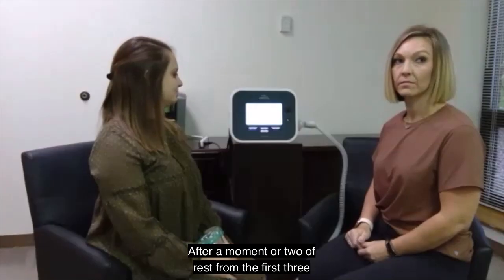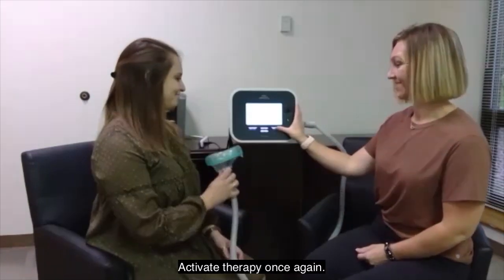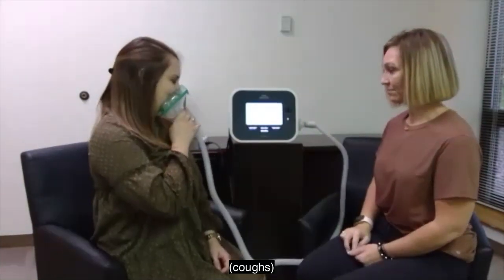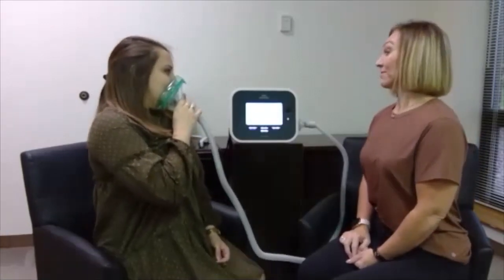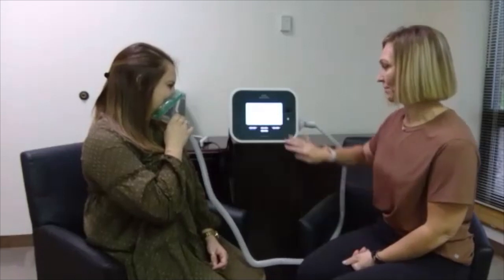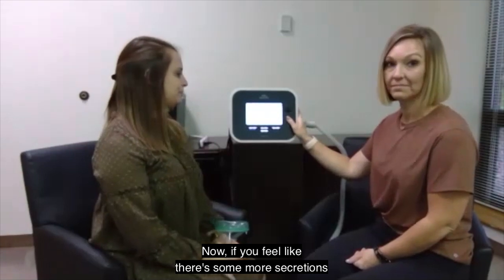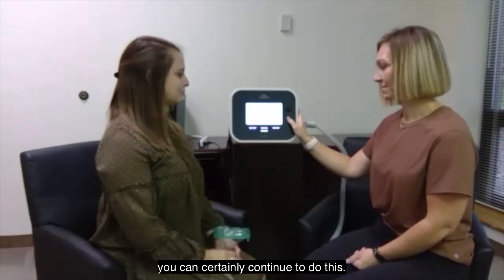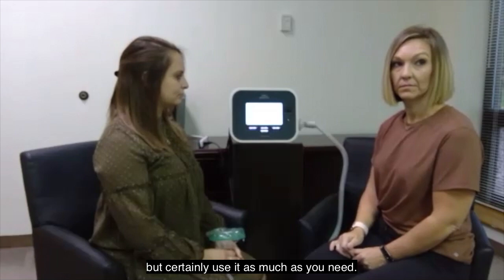After a moment or two of rest from the first three, we go ahead and do the next set. Activate therapy once again — it's the same thing: deep breath in, then remove the mask and suspend therapy. If you feel like there are more secretions still in your airway, you can certainly continue. But we want you to be reasonable — don't overdo it, don't hyperventilate yourself, but certainly use it as much as you need.